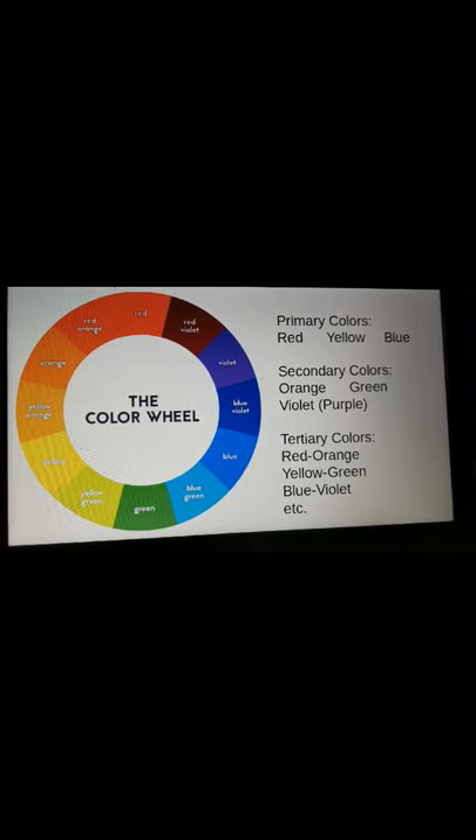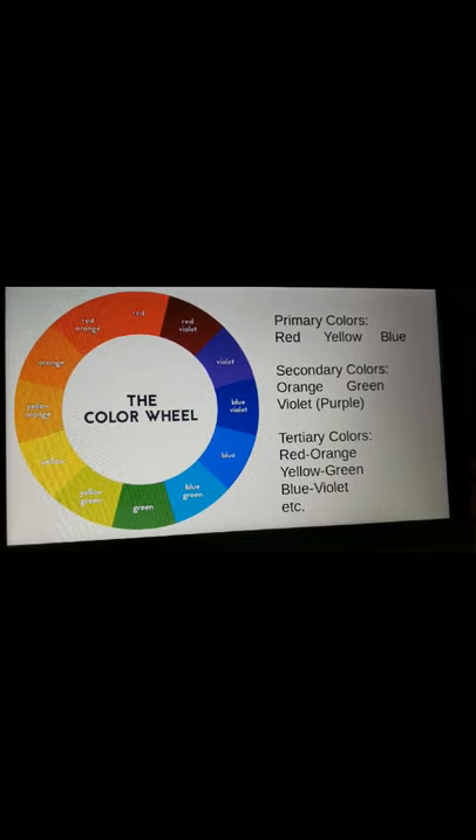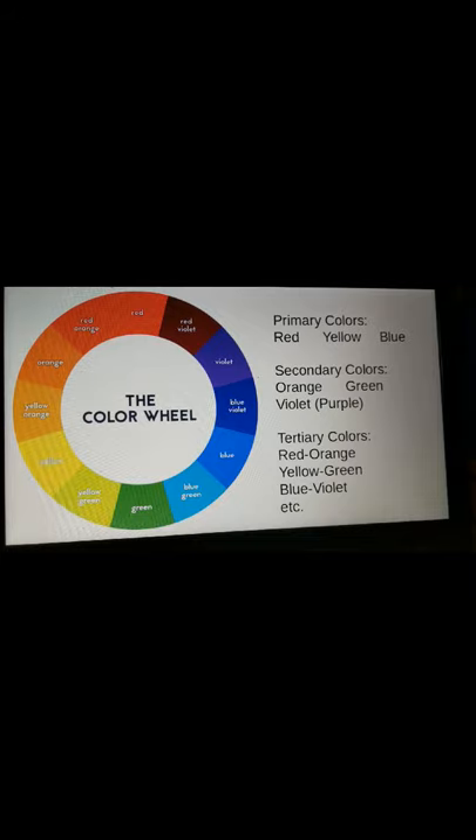When you mix two primary colors together, you get what's called the secondary colors. For example, red and yellow mixed together become orange. Yellow and blue mix together to become green. And blue and red mix together to become violet or purple.